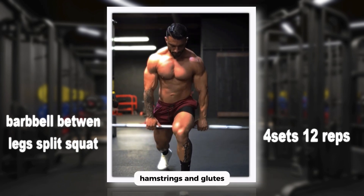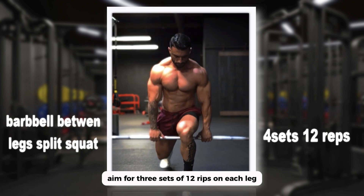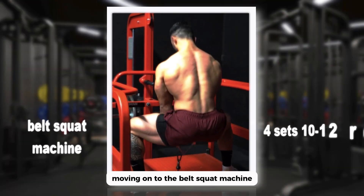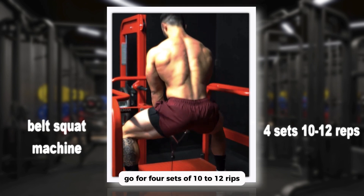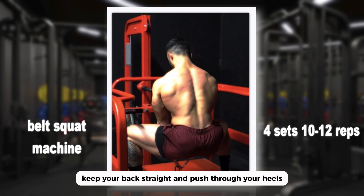Aim for three sets of 12 reps on each leg, keep that core engaged, and descend with control. Moving on to the belt squat machine — this isolates your quads and minimizes stress on your lower back. Go for four sets of 10 to 12 reps, keep your back straight, and push through your heels.